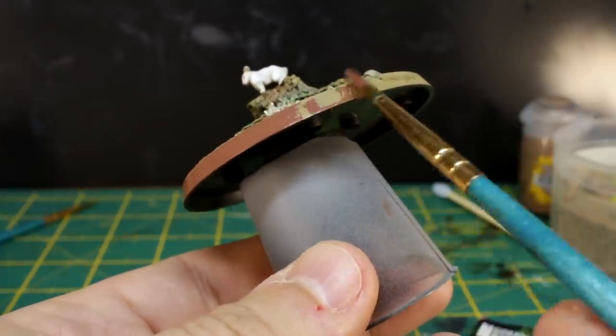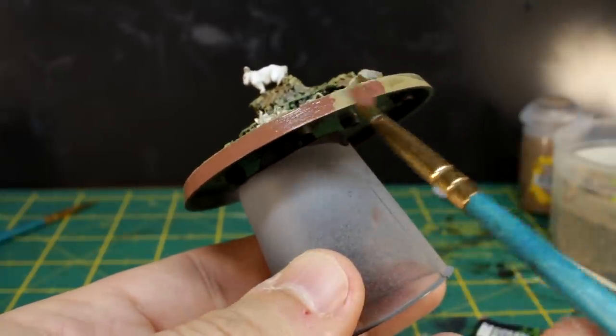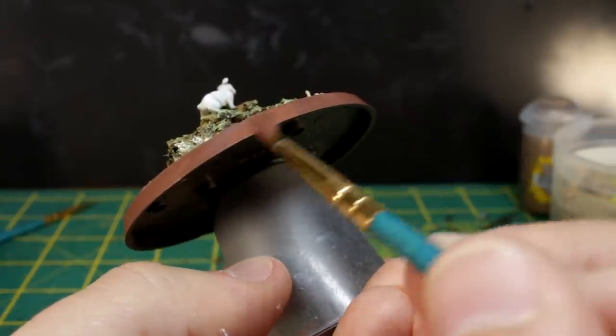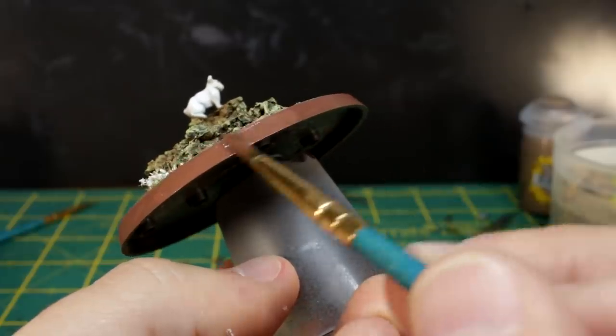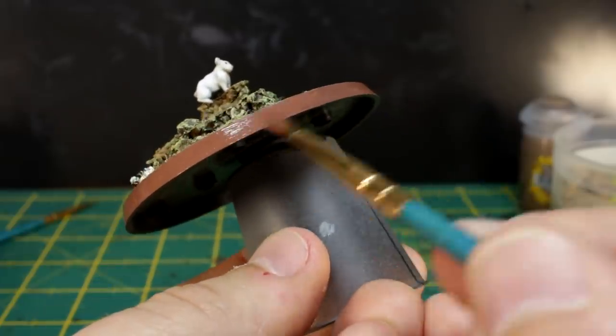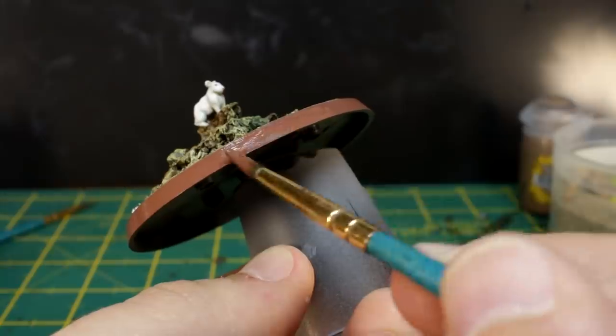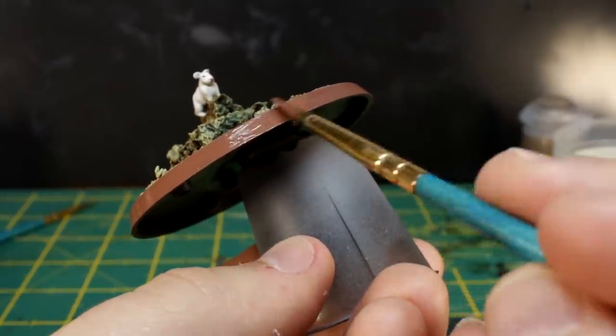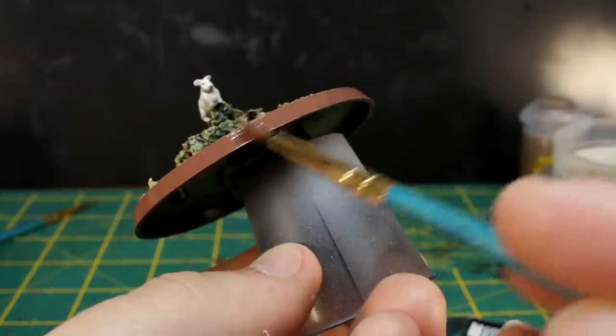Time to finish off the model by painting the rim of the base a nice complementary colour. I'm going for Vallejo Saddle Brown as it nicely ties in all those earth tones together. Thin it nicely and apply at least two thin coats. I'm always stunned by how many amazingly painted models I see out there that obviously have days and days of work poured into them, but then have a super sloppy thick coat of black around the rim. Just take your time and get a nice silky smooth finish. Two thin coats — make Duncan proud.